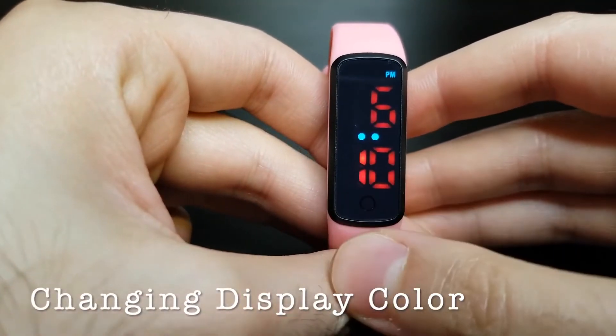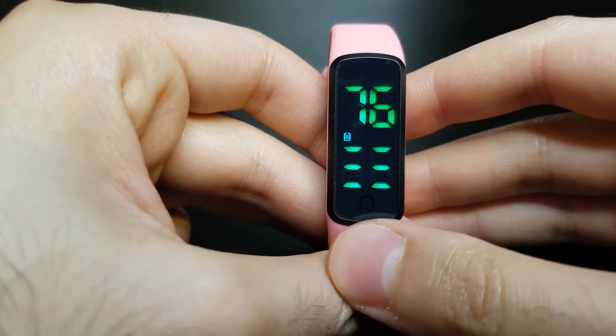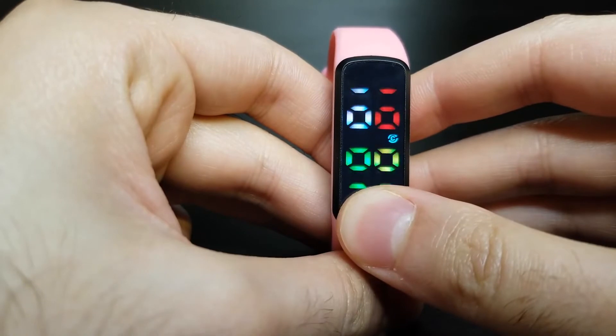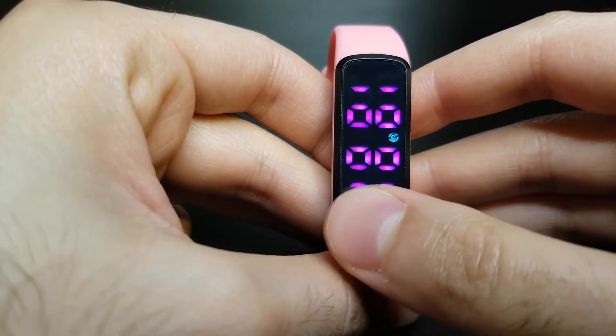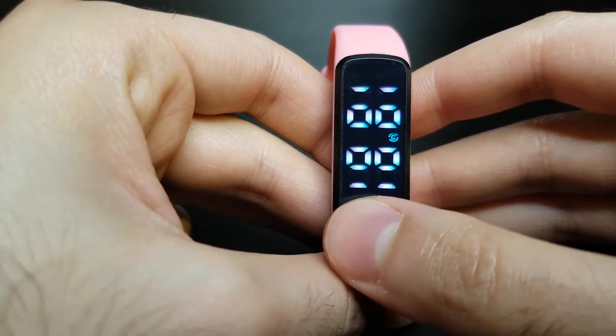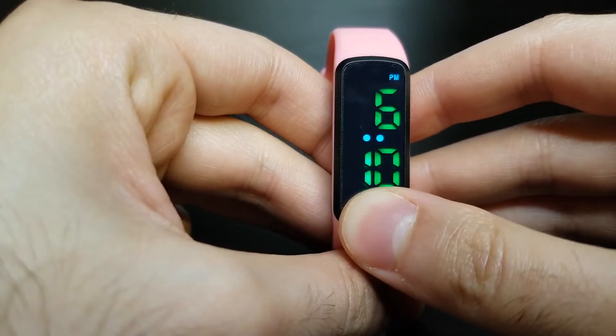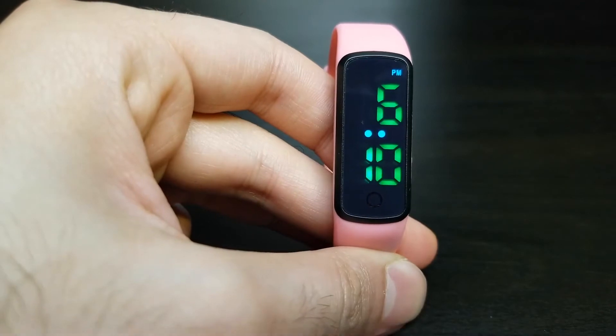To change the display color, short press three times to see the changing colors, then long press to make a change. Short press to flip through the colors and then long press on the color you'd like to confirm. This setting does not require a password, so I encourage you to let your kids play around with it if they want.